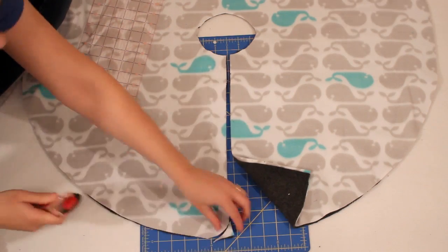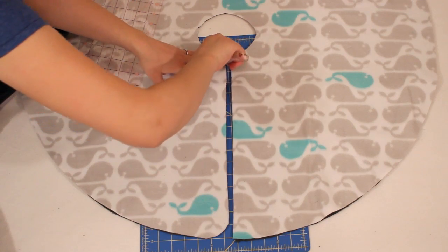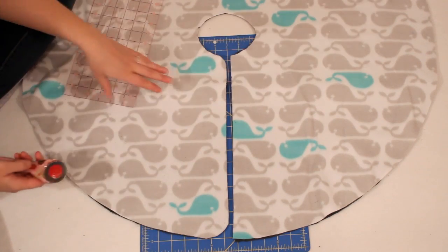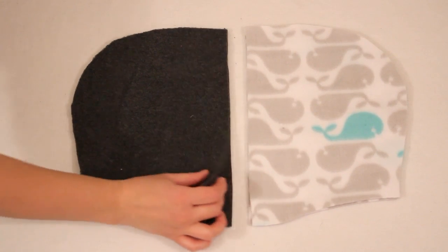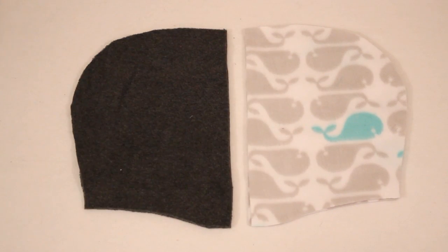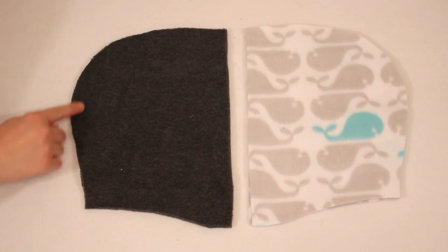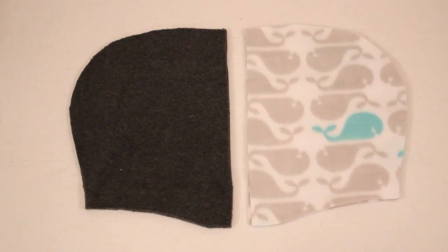Then go in and carefully curve the edges of the cut. Use the leftover fabric to cut out two hood pieces from each fabric — this is why it was so important to be as conservative as possible with the material earlier. Sew along the curved edge of each set using a half inch seam allowance.